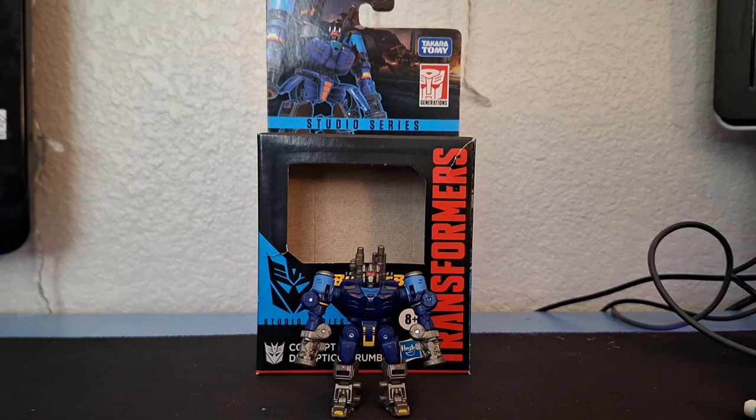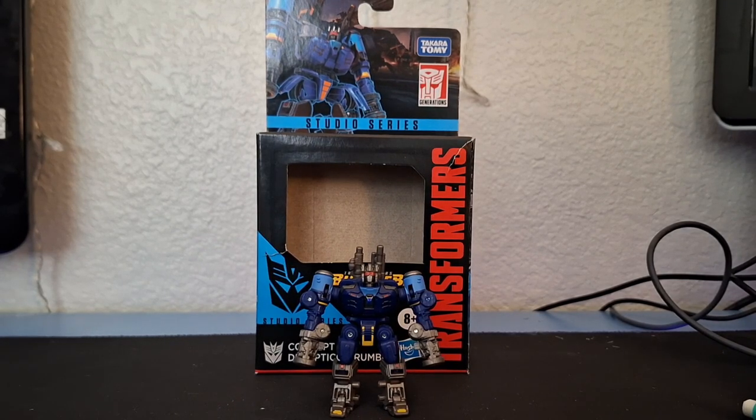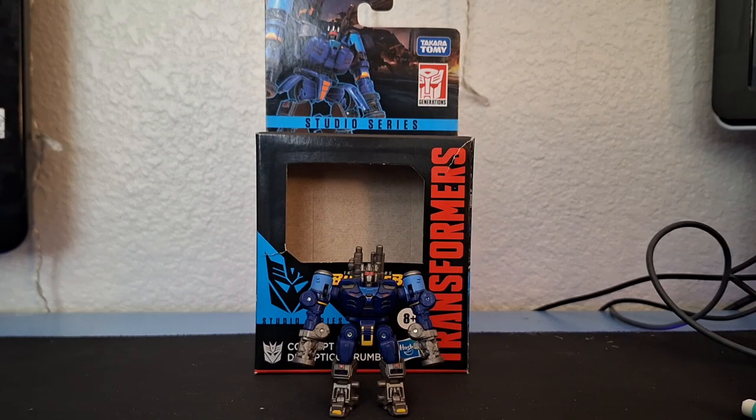Hey everyone, welcome back to the channel. In today's video we're going to take a look at the Transformer Studio Series core class concept art Decepticon Rumble. Studio Series is doing concept art now — that's crazy. I need that Megatron, but here he is.